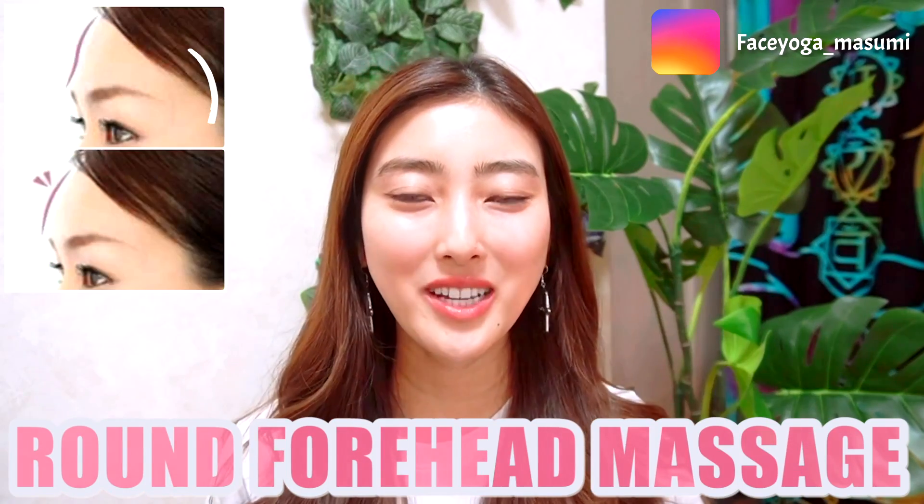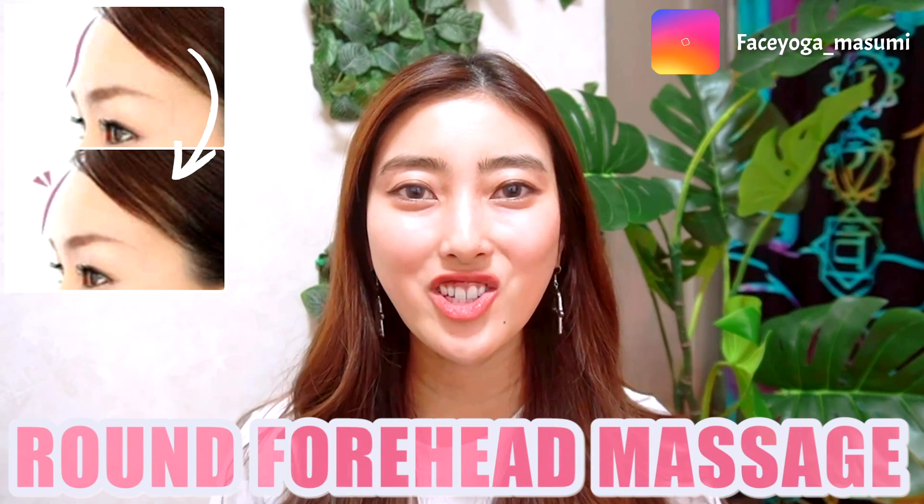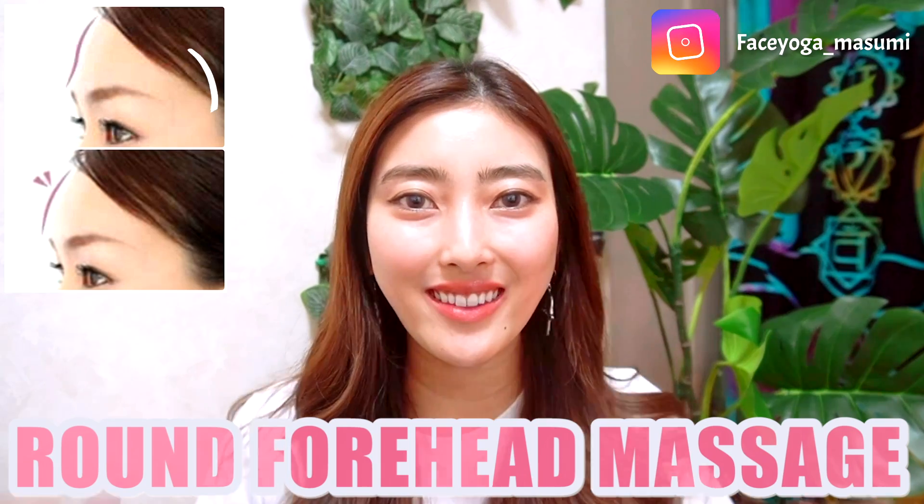Hello everyone! Welcome back to my channel. Today in this video, I'm gonna share how to get round foreheads.